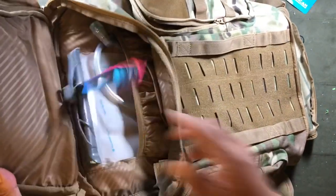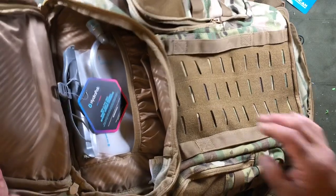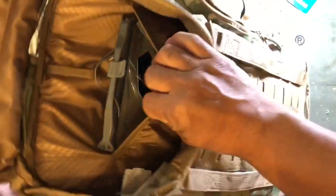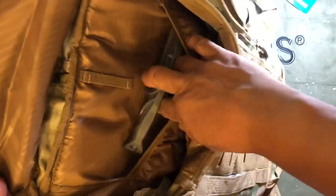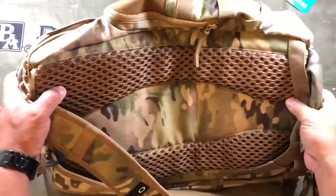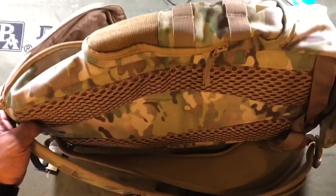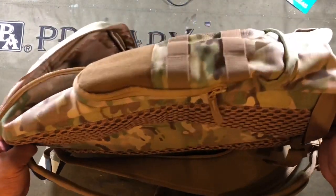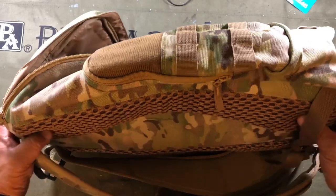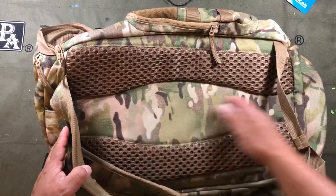There is a hydration bladder included — it's two liters. There's also the ability to put a laptop in here; you can take out the bladder and put a laptop in its place. It does feel stiff but it does not have an internal frame, which is complaint number one for me. I prefer bags that have internal structure so they hold shape and are easier to move around with.